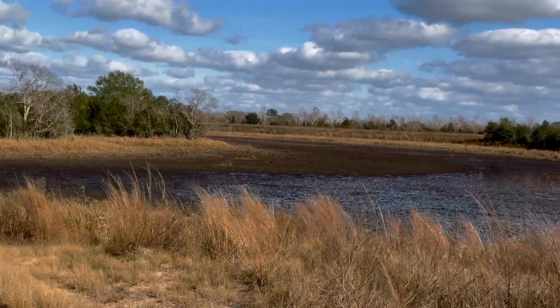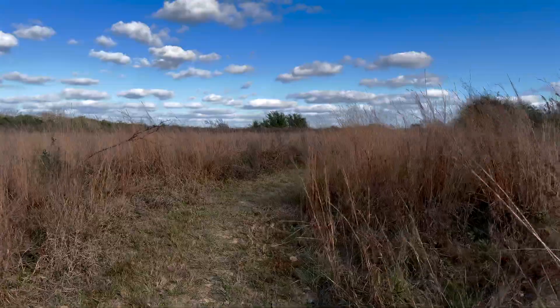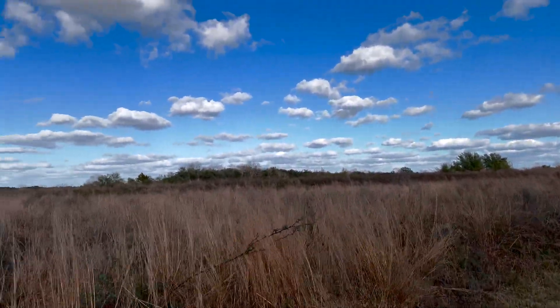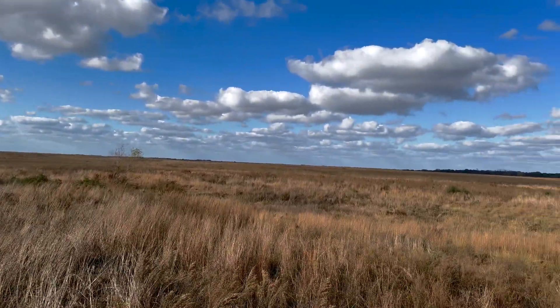To test out the new rig, I went to the Atwater Prairie Chicken National Wildlife Refuge. I have no idea what a prairie chicken is, but the park is very beautiful, with lush prairies that go as far as the eye can see.